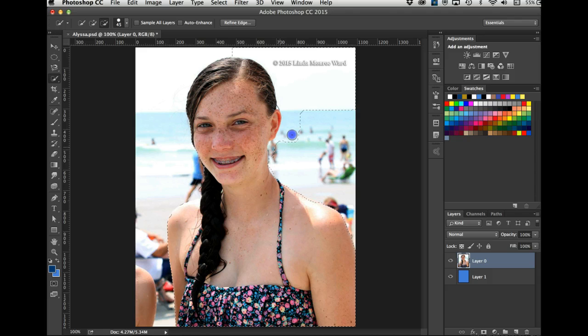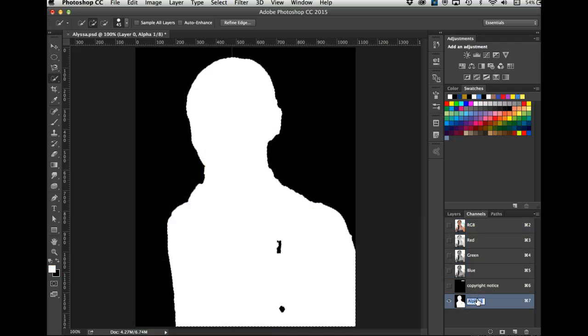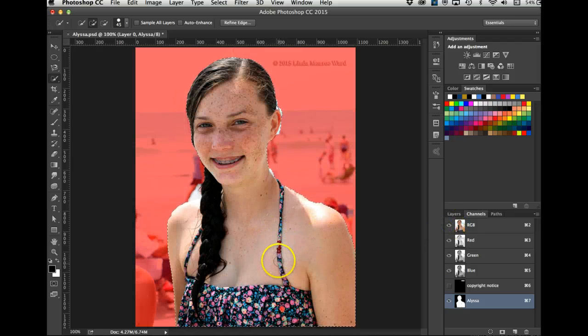There's some stuff over here that accidentally got selected, so I'm holding the Option key to undo some of that. That's close enough. Now this is how I make an alpha channel — a saved selection. I go to the channels panel, click at the bottom to save selection as channel. I can double-click it and write 'Alyssa' on it.